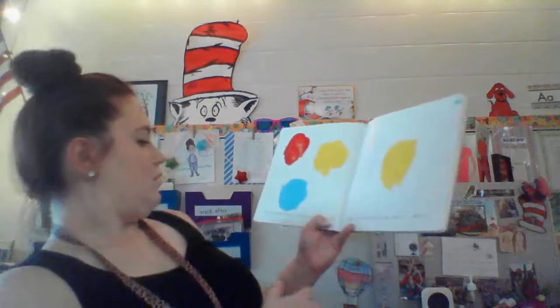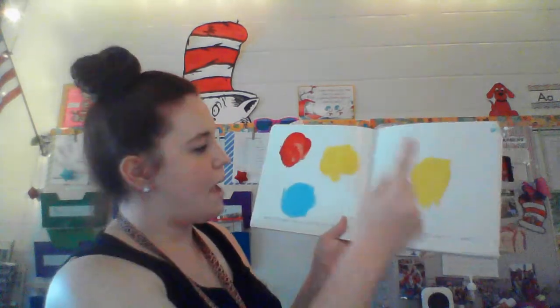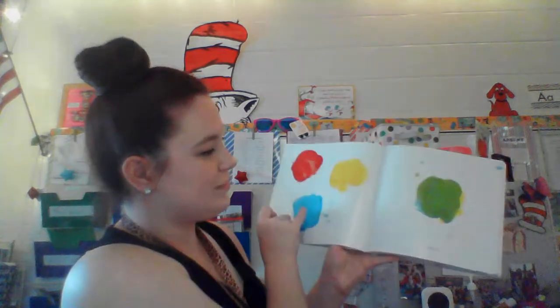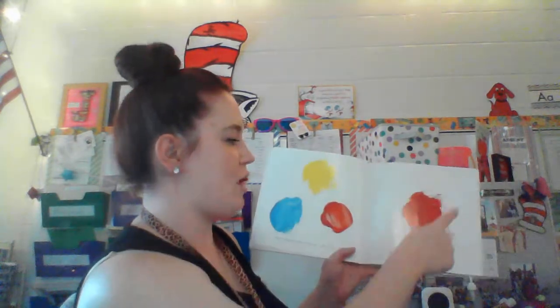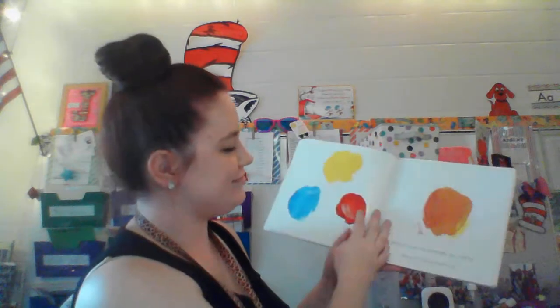If you have paint at home, you can try mixing it up yourself. Let's see if we remember what happens when we mix our colors. If I got a little bit of blue and mixed it with yellow, it turns green. If I get a little bit of red and mix it with blue, it will turn purple. And if I mix a little of my yellow with my red, it will turn orange. Go ahead and try that at home if you guys have paint. Thank you for reading Mix It Up with me. Bye, guys. See you next time.